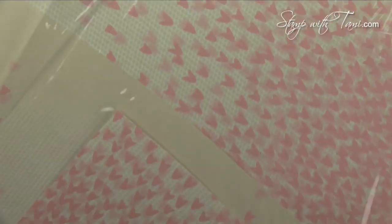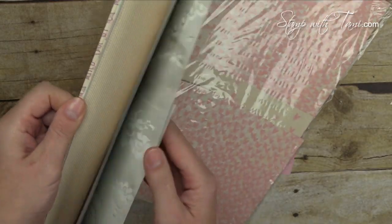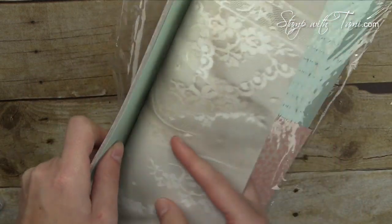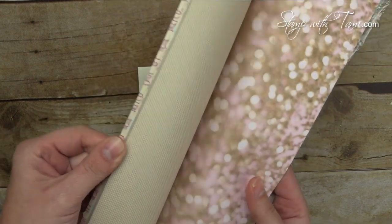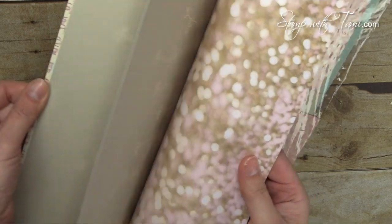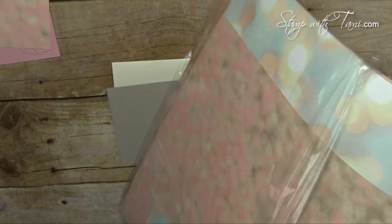We're also adding some designer paper — this designer paper is called 'Falling in Love.' I've cut mine up a bit, but here are some of the designs: just beautiful, this one's a nice pretty lace pattern, they're double-sided. I love this bouquet background — just beautiful paper. We'll actually be using this really soft bokeh-style background.